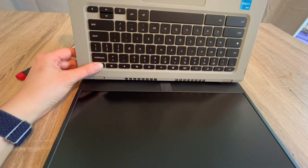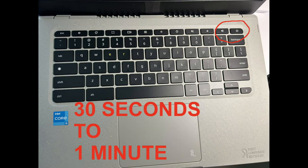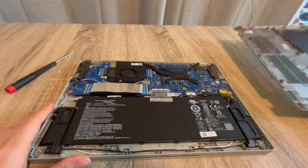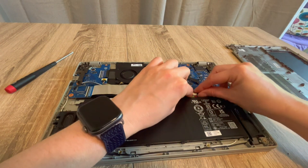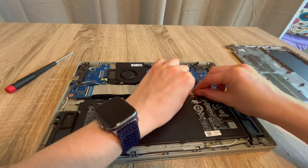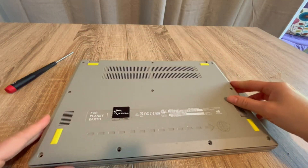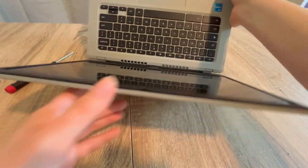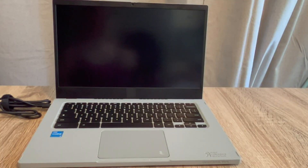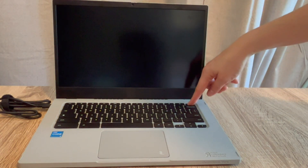I hold the power button for 30 seconds to a minute — preferably a minute. Once done, I go back inside and plug the battery back in. With the battery plugged back in and the power cord plugged back in, I try turning the computer on. Sometimes just draining the flea power from the system will reset the whole thing.